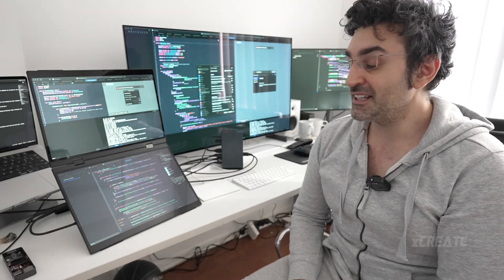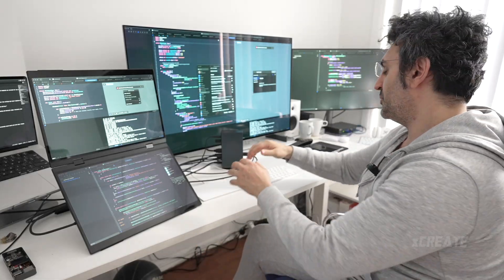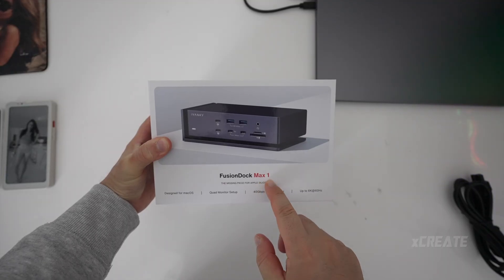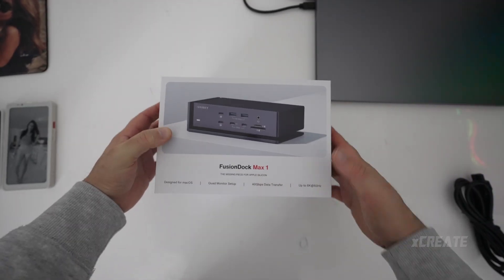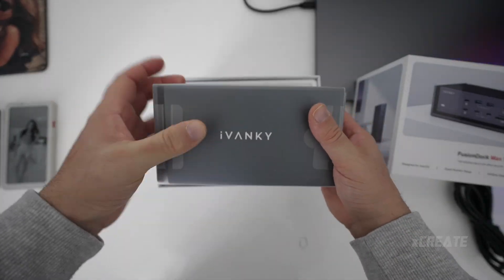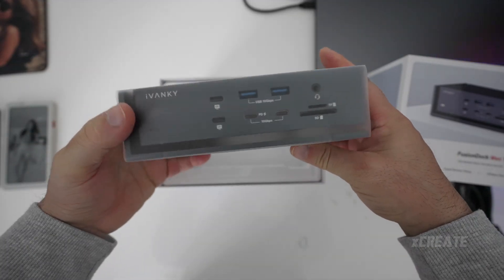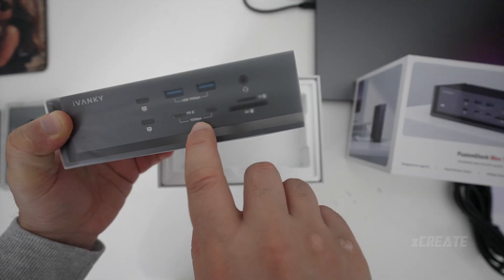Let me know what you guys think of the max hub ability and what hubs you're using. Hope you guys found this video useful. This is the Fusion Dock Max One made for Apple Silicon — quad monitor setup, 40 gigabytes per second, 6K 60Hz. It's a big block of dock — looks gorgeous, look at all these ports.